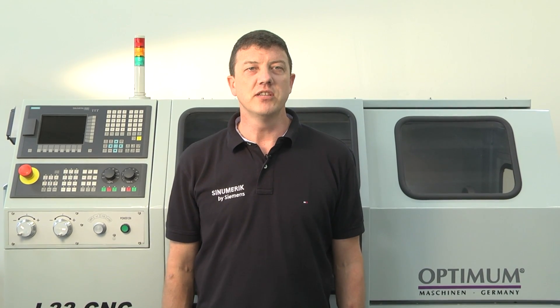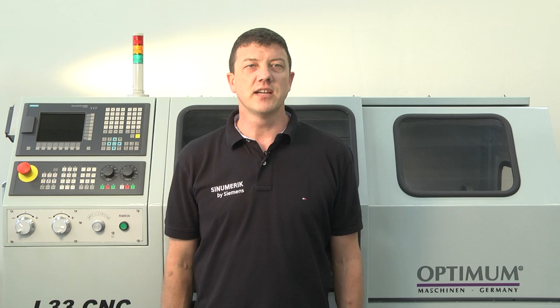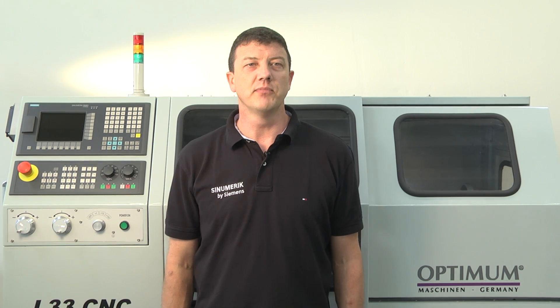Each sequence can be repeated to expand your knowledge. We can only show and explain these features on our example machine, which in our case is a turning machine from Optimum, the L33 CNC. Please understand that the machine you use may have some differences.